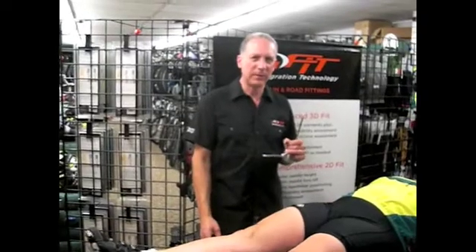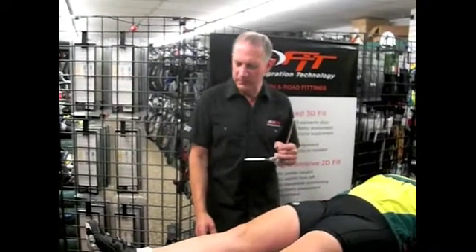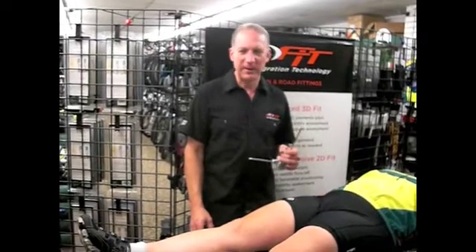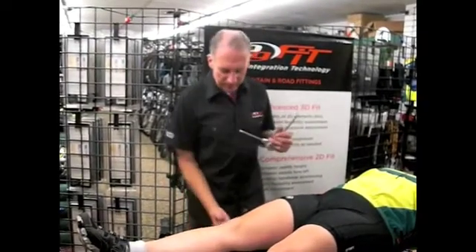It's also important to know what things we can fix with a fitting and what things we can't fix, so we can recommend to someone that they see a physical trainer, a therapist, or a massage person. In a full fitting, we use the massage table to take some flexibility measurements. We measure how much certain parts of your body bend.